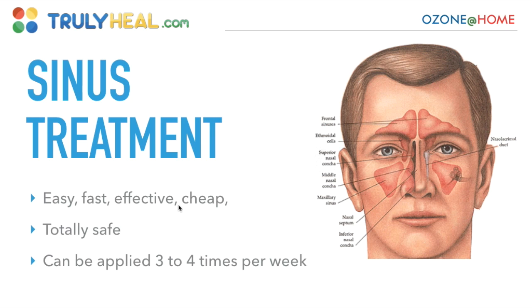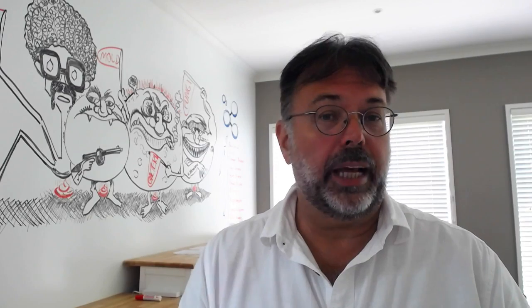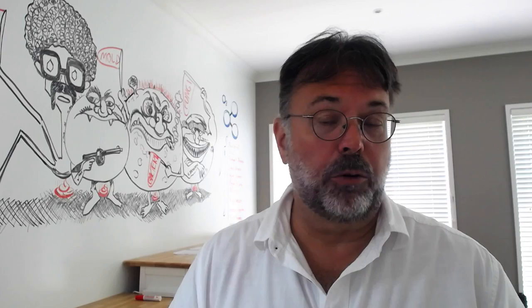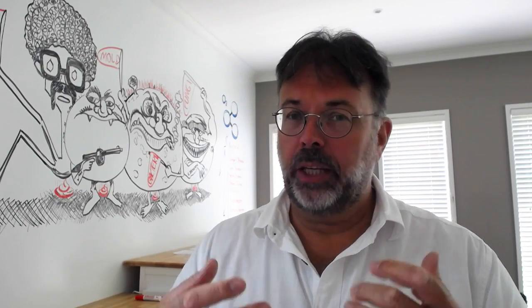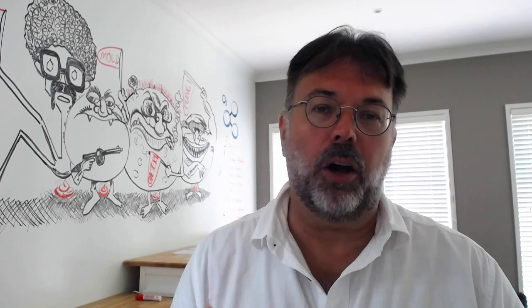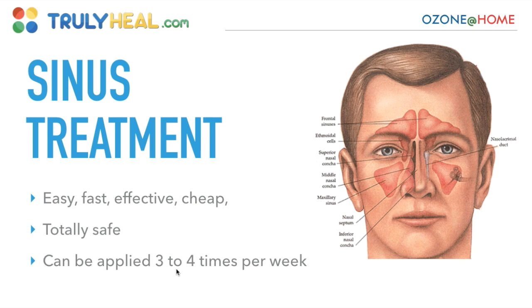It's very easy, fast, effective, and cheap. I've had people with sinus problems — clogged sinuses, headaches, and all sorts of things for years — who couldn't get rid of it. They started using ozone twice a day for about three to four days and it's all gone. What comes out is pretty disgusting, but it's an incredible exercise to disinfect the whole area and relieve old latent infections. It's totally safe and can be applied three to four times per week, even two or three times per day.